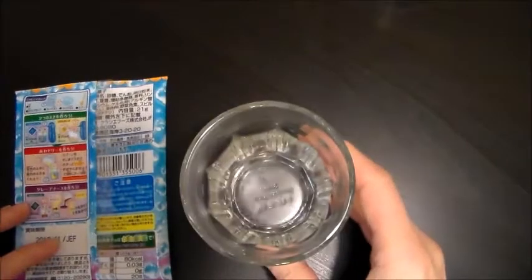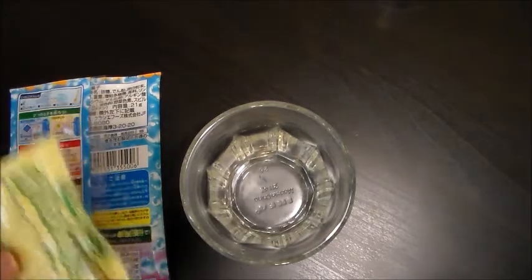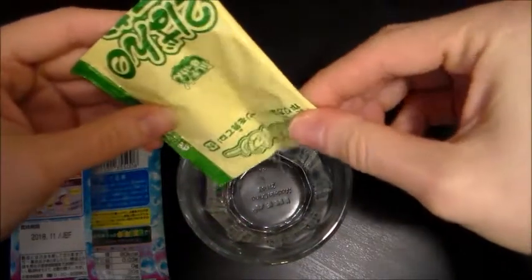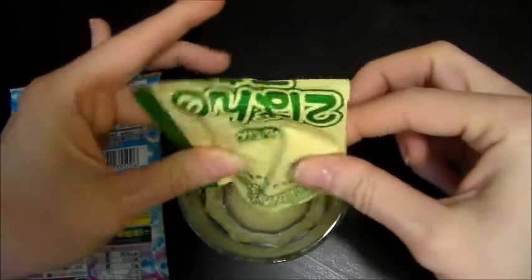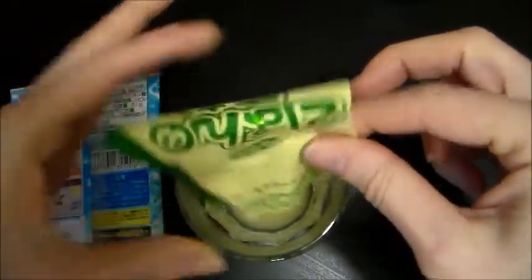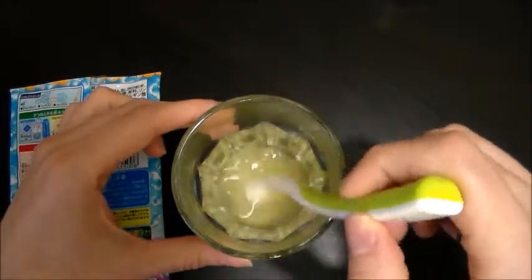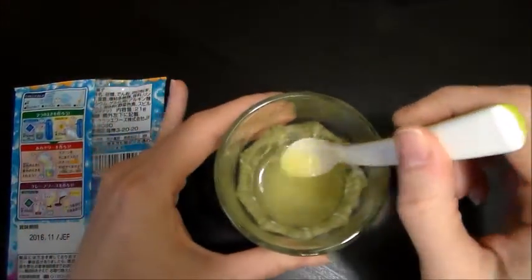The next one says the second packet goes in a different thing of water, and we mix that up. This is yellow. This really doesn't have a smell to me. Very odd.